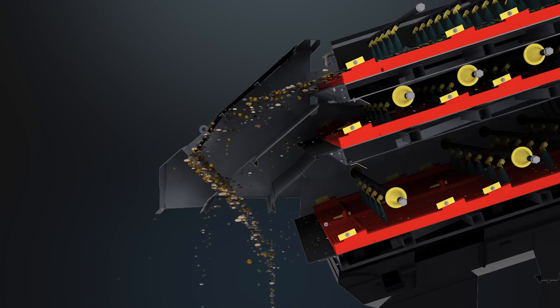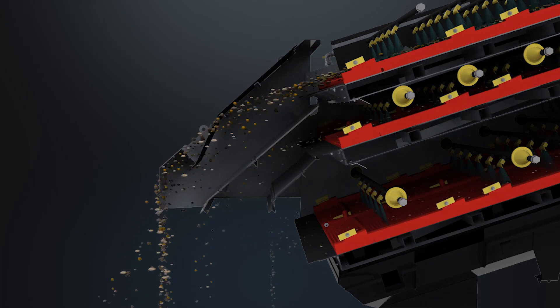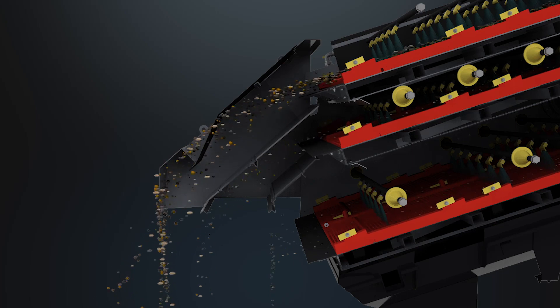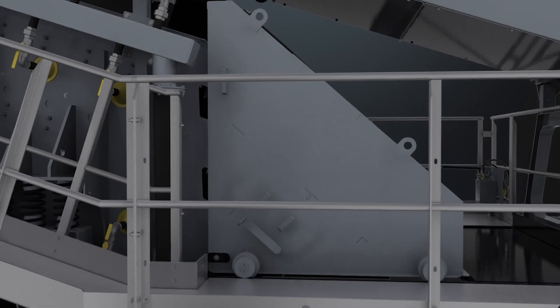As you will see, the aggregates from the 20x6 rinsing screen are discharged into a rolling chute, where you have the ability to blend both the top and middle deck or the middle and bottom deck, to create a specific aggregate for your application.